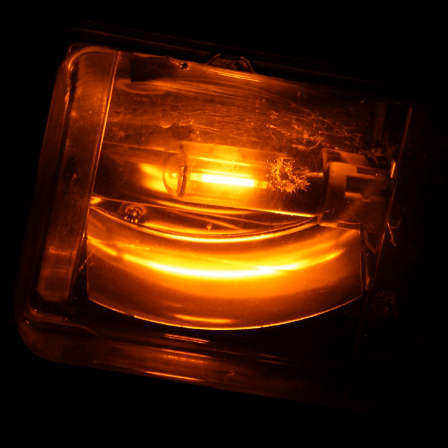If power is removed and reapplied, the ballast will make a new series of startup attempts. LPS lamp failure does not result in cycling; rather, the lamp will simply not strike or will maintain the dull red glow of the startup phase. In another failure mode, a tiny puncture of the arc tube leaks some of the sodium vapor into the outer vacuum bulb. The sodium condenses and creates a mirror on the outer glass, partially obscuring the arc tube. The lamp often continues operating normally, but much of the light generated is obscured by the sodium coating, providing no illumination.